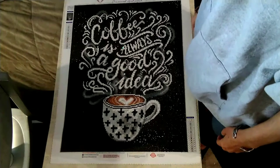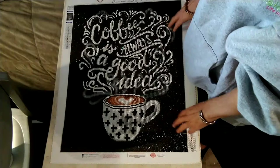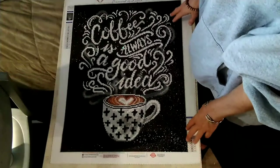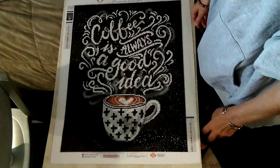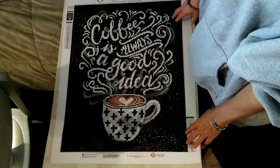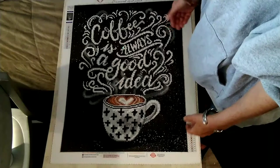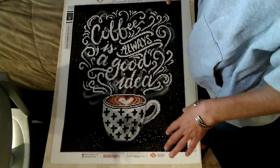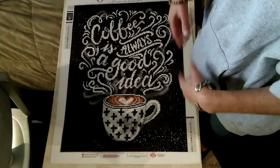Hello everyone! Welcome back to the channel, Diamond Painting with Anxiety. I'm Karen. Today I wanted to work on a project I've been planning for quite some time. I finished this — 'Coffee is Always a Good Idea' from DAC back last winter. It's been quite a while, and this is a piece I actually created for myself to incorporate here in my own studio apartment. I want to frame it, but I don't have a whole lot of wall space, so I wanted to do some simple framing.